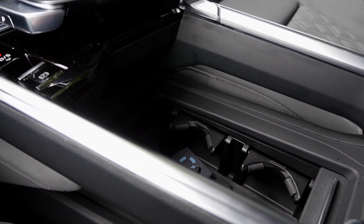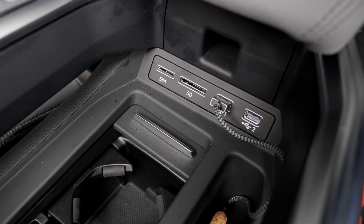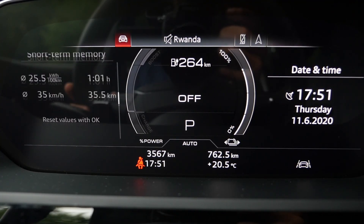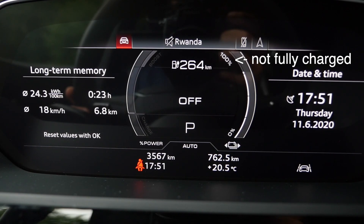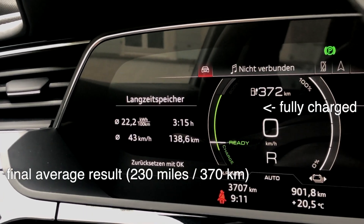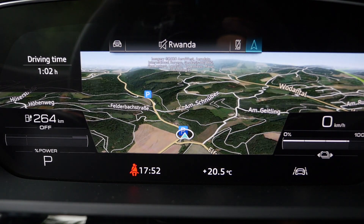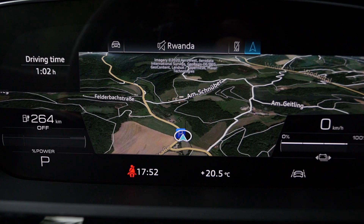There are two USB-A chargers, a covered armrest with more storage space inside. The digital instruments show various views. The energy consumption shown is not unrealistically low — it's not a very efficient electric drive. The map view can go full-screen and you can zoom with your thumb. One of the best virtual instrument implementations by Audi.